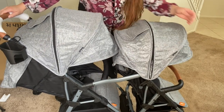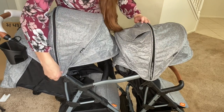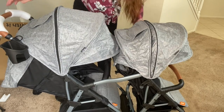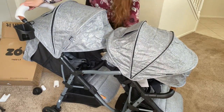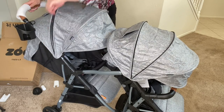So there's a good amount of coverage with these canopies, and then you can see there's also a zipper on it so you can make it a much larger canopy. Oh yeah, that's amazing. This is so good. I'm really impressed with this right here.